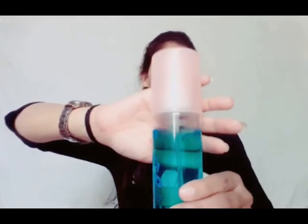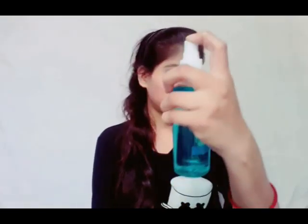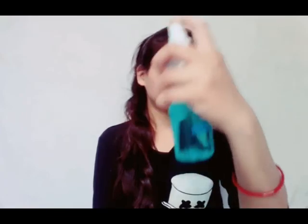The last step is the makeup fixer. Spray it on to keep the makeup long-lasting, so don't forget to use the fixer at the end.